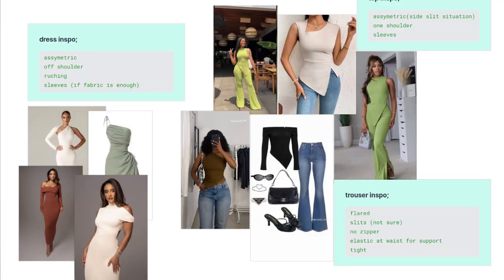I have not finalized my designs yet, but I have this super cool mood board that I've made with my inspirations from Pinterest. For the dress, I'm going for an off-shoulder kind of vibe with some long sleeves, because I really do love long sleeves. If the fabric is enough, I'll do long sleeves; if not, I'll go with an asymmetrical off-shoulder look. I'm really loving that design.